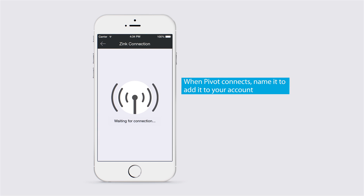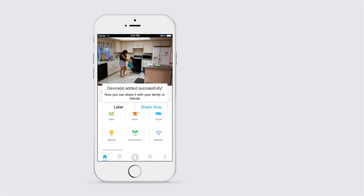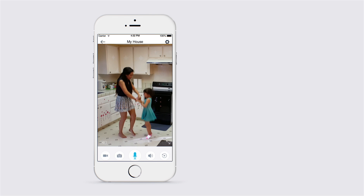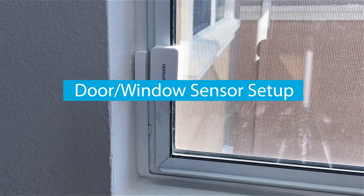Once your Pivot is connected, all you have to do is name it to add it to your account. You can also set the time zone and add another password for your device for increased security. Now that your Pivot is connected, let's set up your door and window sensors.